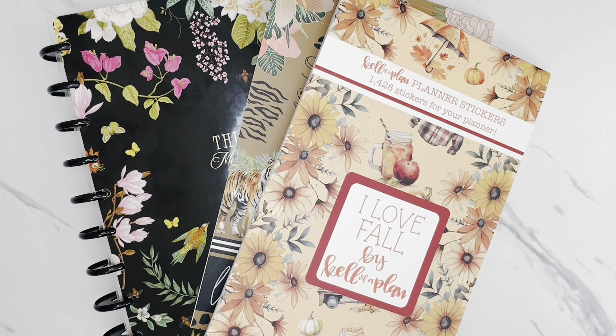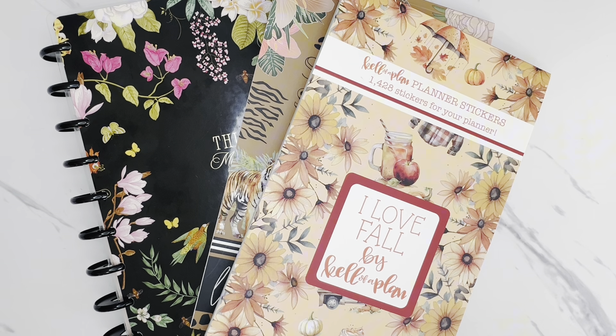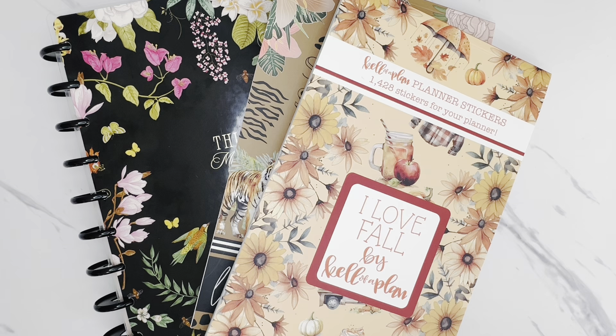Hi friends! Welcome back to my channel. This is Taisha with Organized Plans. I want to start by thanking all of my returning subscribers for spending some time with me today, and if you're new to my channel and haven't subscribed yet, I would love to have you. In today's video I'm going to be decorating my monthly spread for September 2024 in my Happy Planner Catch All Vertical Planner. So if you'd like to join me for this plan with me, then let's get started.